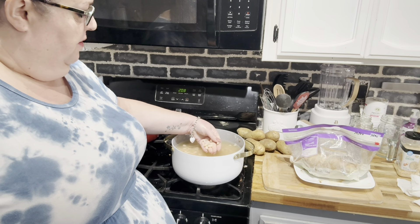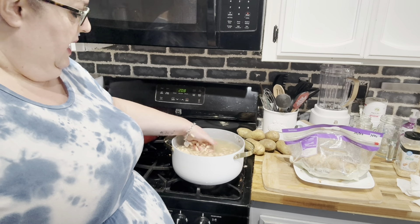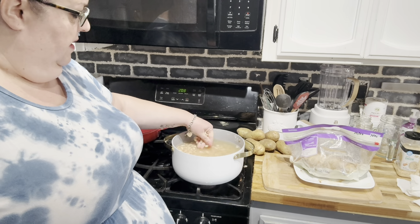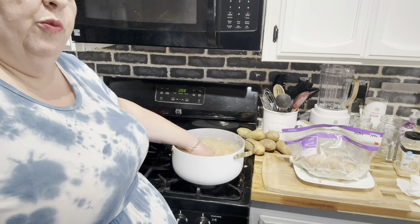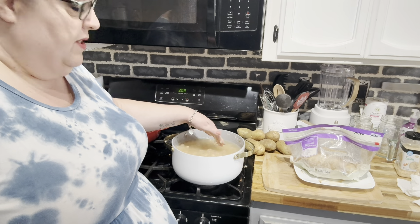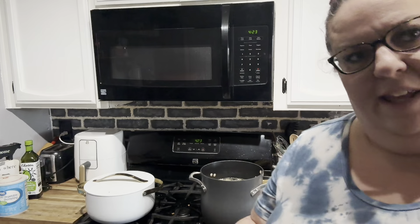I'm going to go through and get these skins off, pick them out, and rinse them really good. We'll also pick the chicken apart and then we'll be back in a few minutes. Okay, we're back. I got the chicken all shredded.